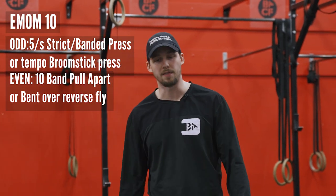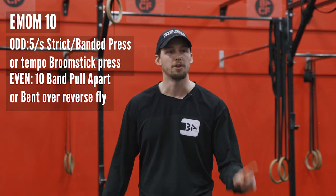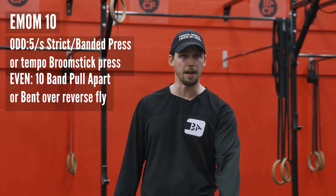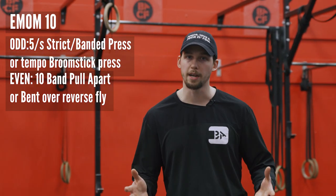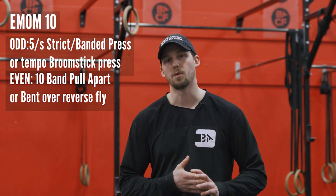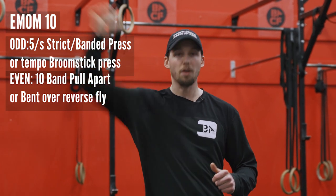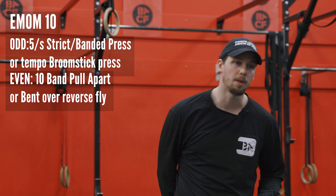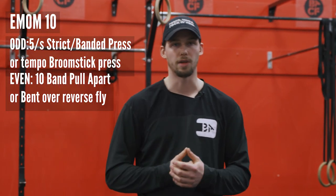Or we can do a banded press. If you have a nice fancy band, you can stand on that thing and do a band press. Your other option for the odd minute of that EMOM 10 is to do five broomstick presses with a tempo of 5-3-1. So it's gonna be five seconds on the way down, three-second pause at the bottom, and then drive up one second nice and explosively. Of course it's not gonna be very heavy, so you're working on ideally moving with perfect technique.